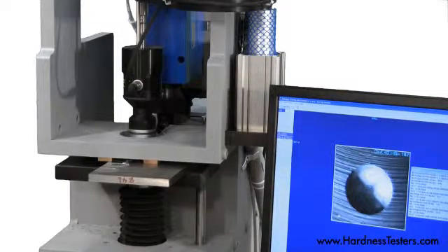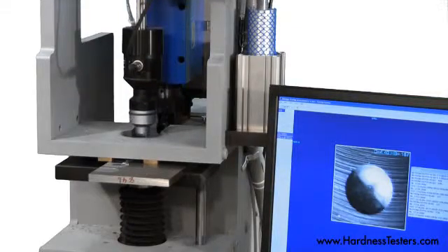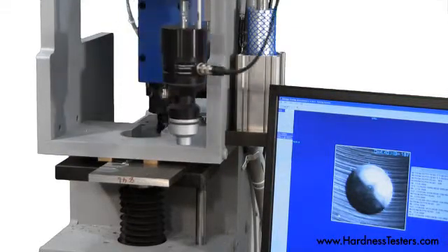The image is displayed on the monitor using the BOSS proprietary software. The hardness value is stored for statistical purposes.